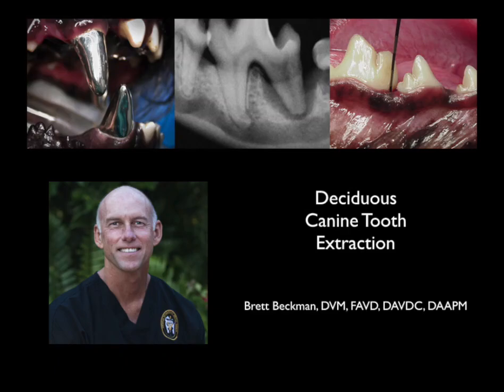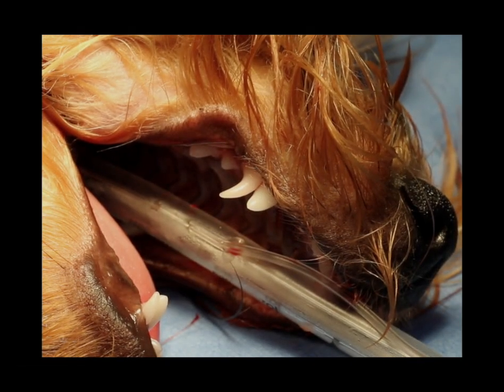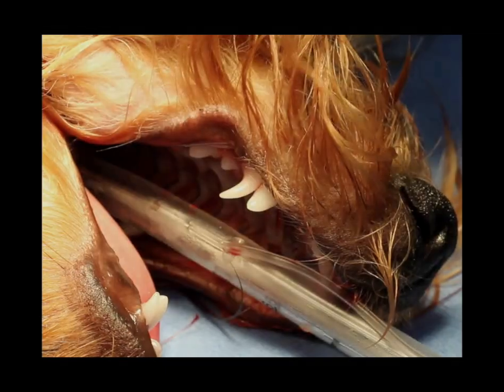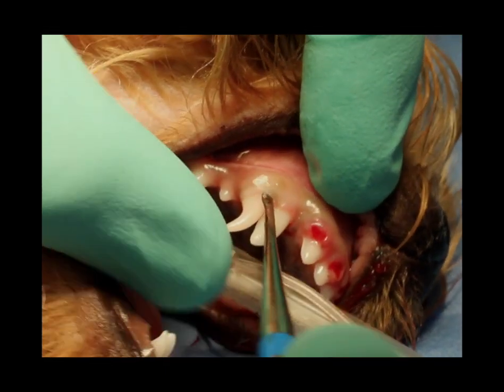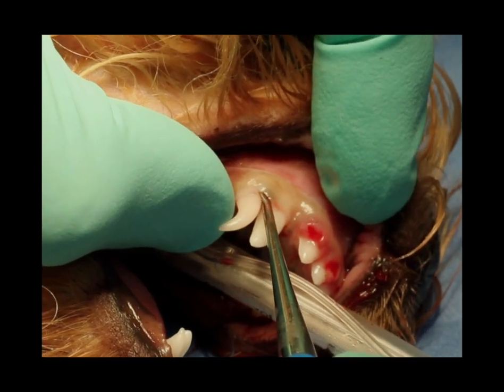This video is going to show how we do a deciduous canine extraction in a dog, and it's also going to demonstrate a lot of the principles that we use when we're doing simple extractions in general.